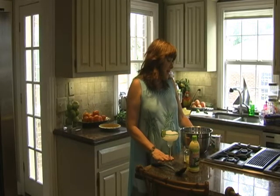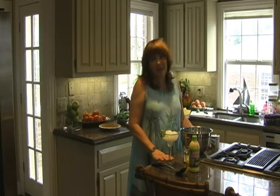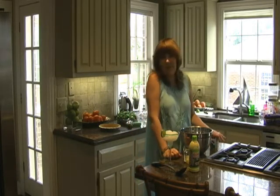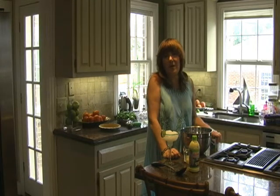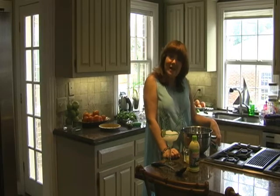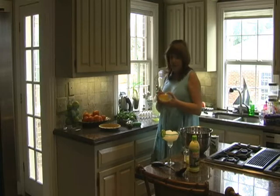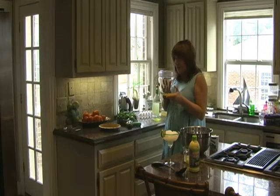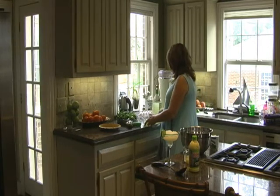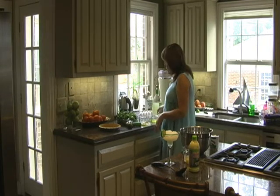We are going to make ours today with meringue. A lot of them that you buy down there are frozen and have whipped cream on them, but a true key lime pie to me has meringue. It makes sense because you use three egg yolks to make your pie and three egg whites to make your meringue, so it's all just so nice and neat.